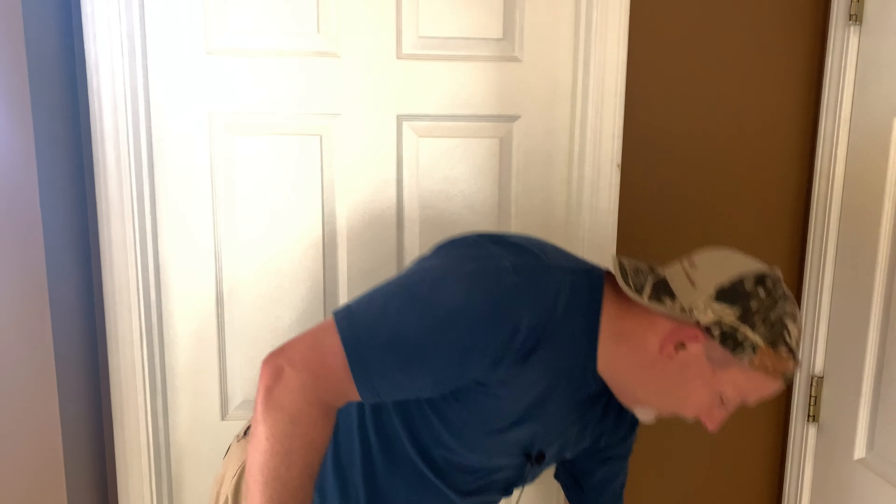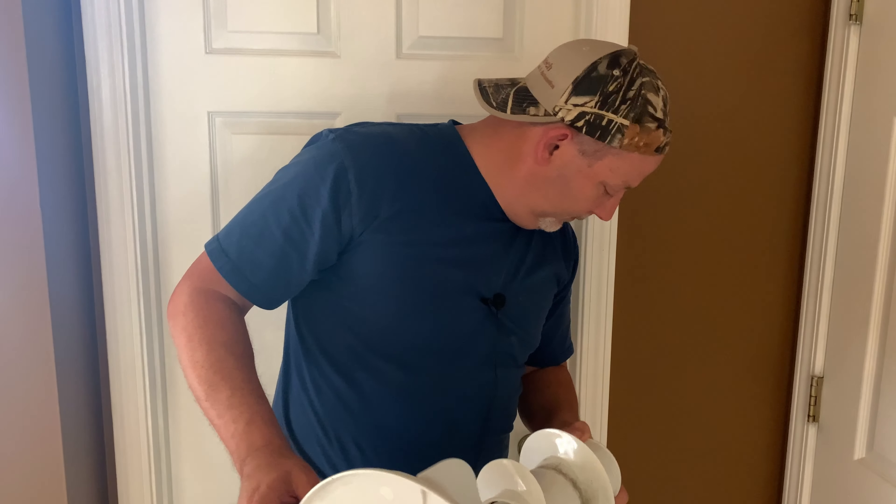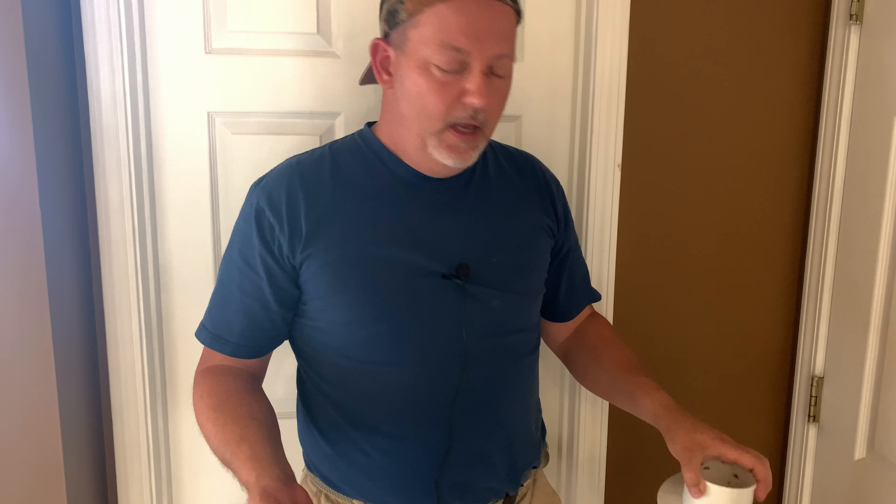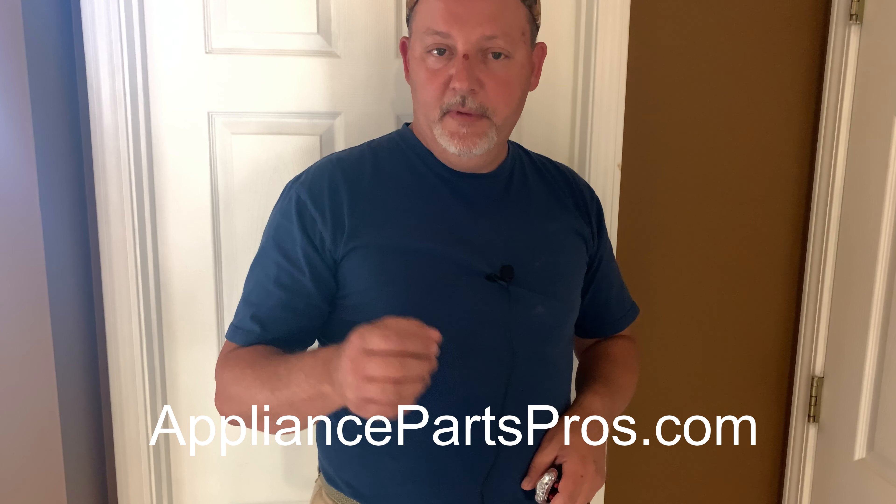Let's come out of the laundry room. So anyway, this was how to change an agitator out in a washing machine — the other parts can be changed out pretty simply too. I'm going to put a link in the description to where I found the parts. They have a ton of how-to videos on their site — it's allapliancepros.com if I remember correctly, but there'll be a link in the description.